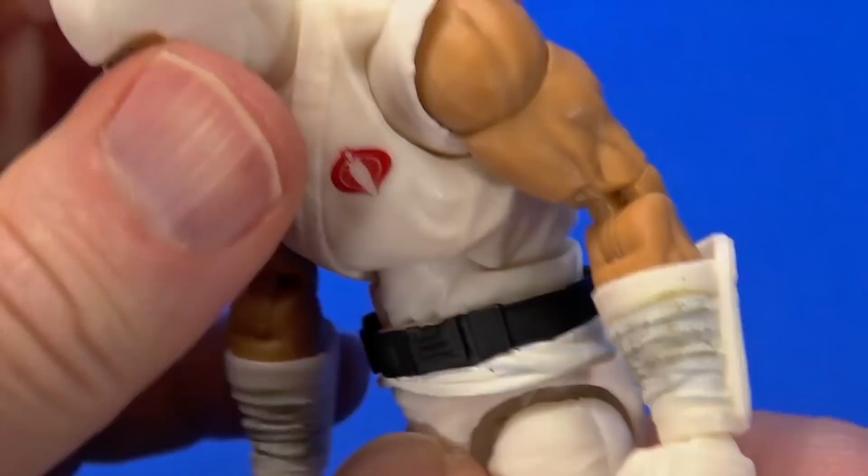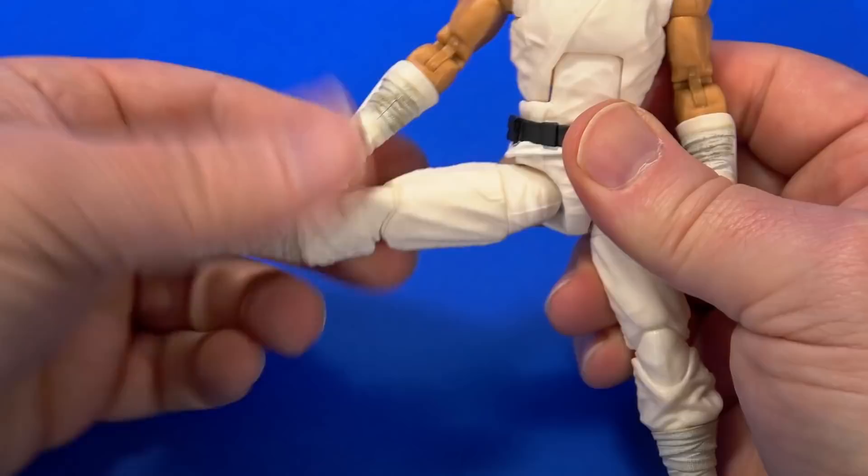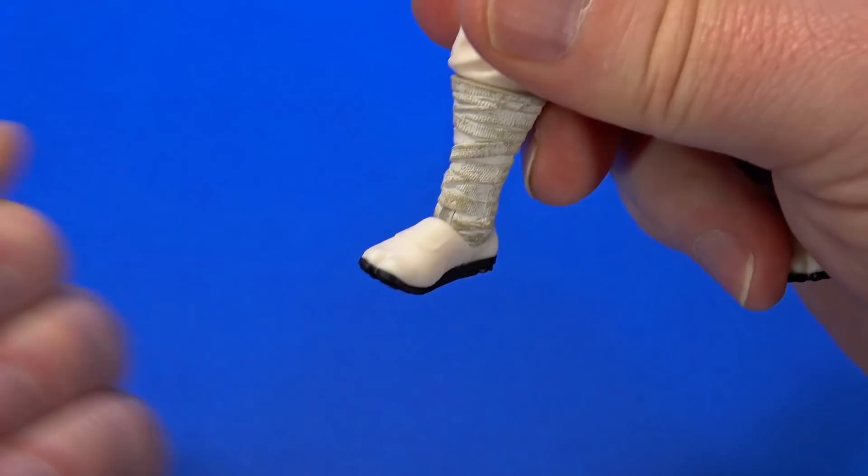A little bit of arch back, slight tilt. Drop down leg with ball at the hip — comes forward, goes back, side kick all the way. Swivel at the thigh. Double knee — there's some bagginess right there that gets in the way slightly. Rotation at the top of the wraps. Ninja ankle back and forward. Forward facing pin for rocker.